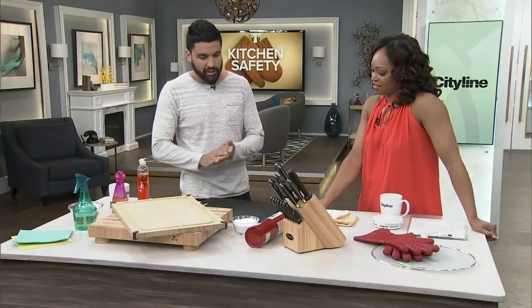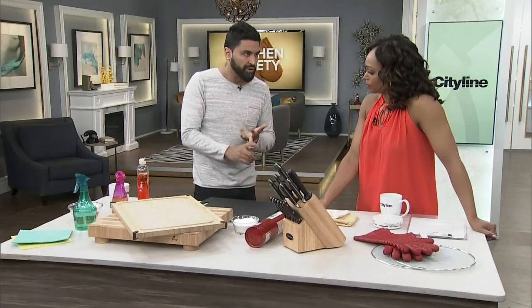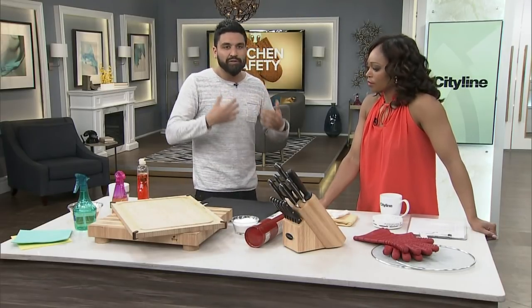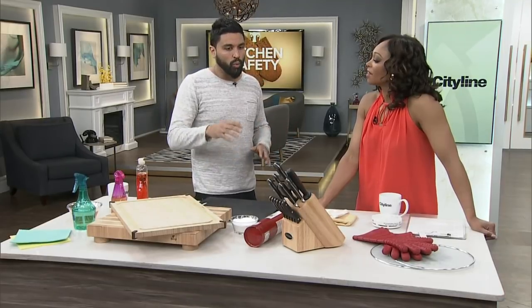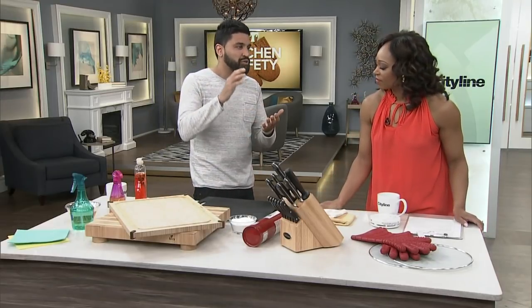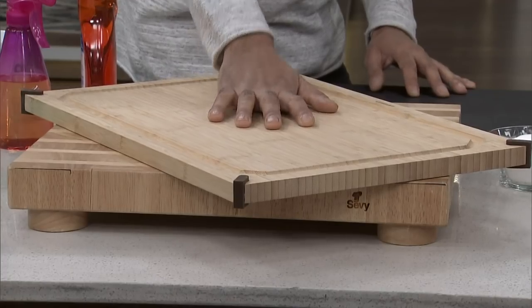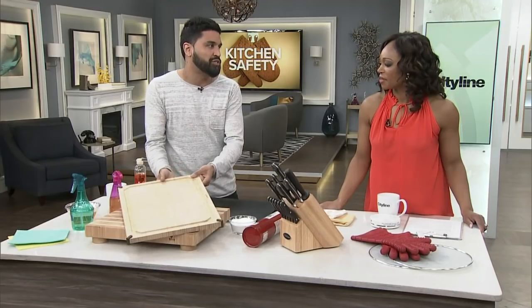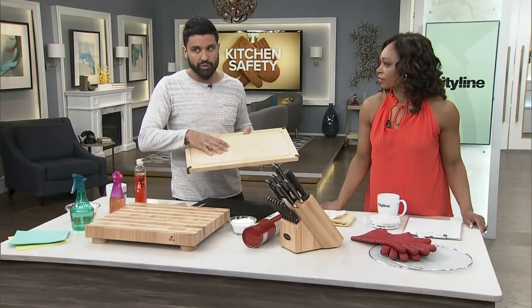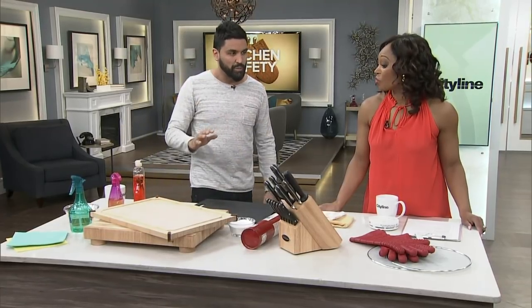Moving on to cutting boards — there are a lot of different cutting boards available on the market. The most popular ones are plastic, bamboo, or wood, and they all have pros and cons. When you're using plastic, sometimes they hold a lot of bacteria because you cut into it. However, it can go in the dishwasher, so that's the flip side — we use industrial grade at the restaurant. Wood is a good one too, if you can get a good wood that won't warp or damage your knives. Bamboo is very popular, but bamboo has a tendency to damage your knives, so keep that in mind.